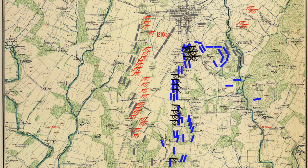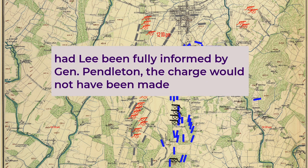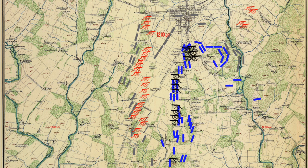Sears continued about a paragraph later: "Had Lee been fully informed by General Pendleton, the charge would not have been made." Also, there was a problem with the quality of Confederate ammunition. Sears writes that Confederate shells suffered from either exploding prematurely or not at all, and that this was due to defective fuses.